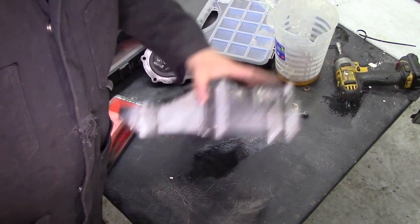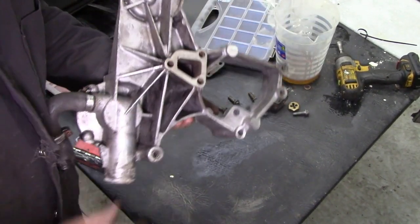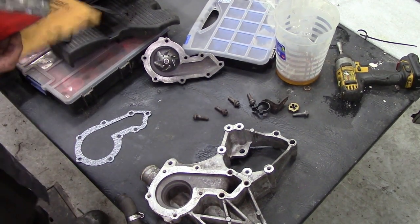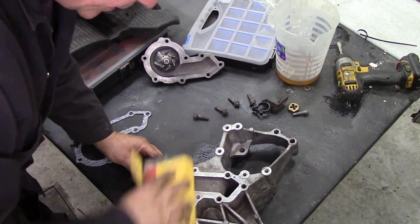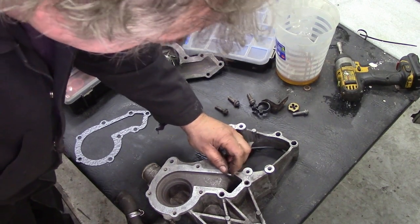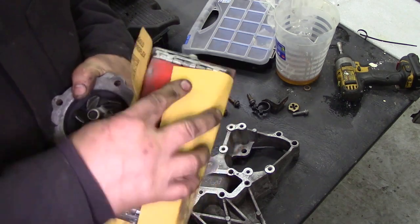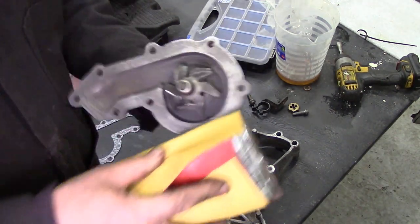I've just taken this out of the ultrasonic — it's cleaned up nice. It's a bit stained, but at least all the oil's off. I've already cleaned off this face here, that's looking nice. Next, take the water pump off — it's got a bit of sandpaper on a block, a nice soft block. Make sure there's no pits or anything in there. We want to make sure that surface is flat. There's a little bit of pit in there, but the gasket will take care of that. Same goes for the water pump — just give it a quick rub around, make sure there's no bits of gasket on it.